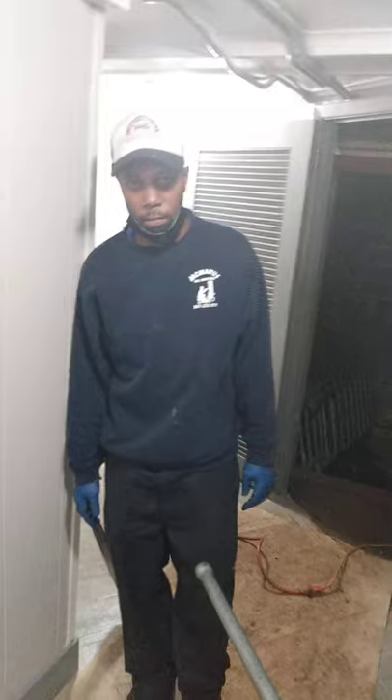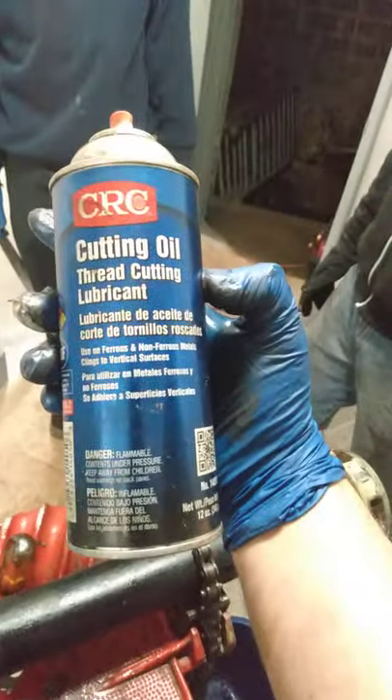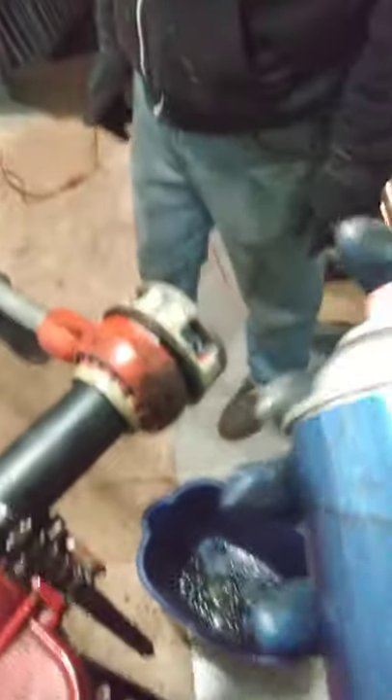You want to know what's better? Go to Harbor Freight and get their CRC cutting oil — it's great. Just get a couple cans of that. Now we're gonna show you how it works. This stuff's easy.